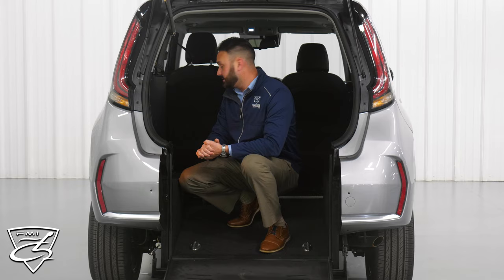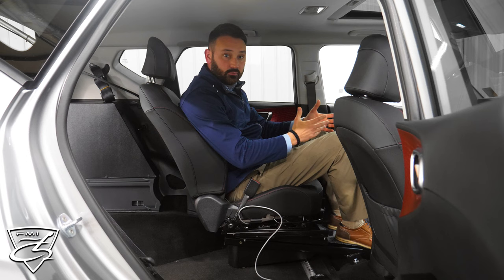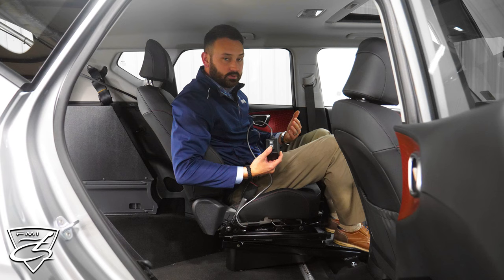Next, we'll show you this power transfer seat. This power transfer seat maneuvers from the driver position all the way back to allow for an easy transfer. The wheelchair occupant will be able to maneuver in and become parallel to the seat, transfer over, and then glide back forward. This is ideal for somebody who is looking to gain independence and be a driver. A great thing about our conversion on this seat is the remote that's attached — by the simple press of a button, you can glide forward and backward to get yourself adjusted properly.